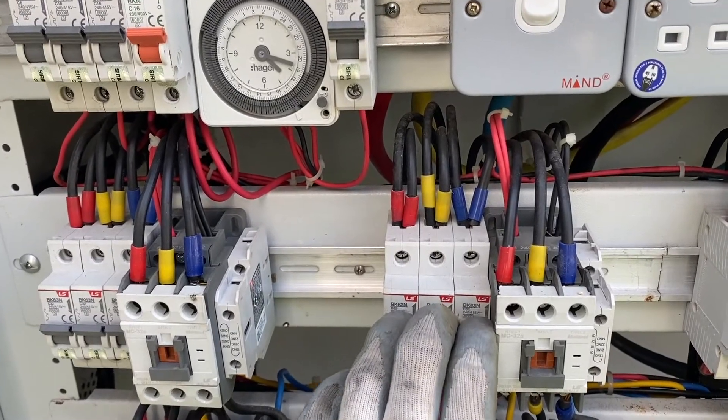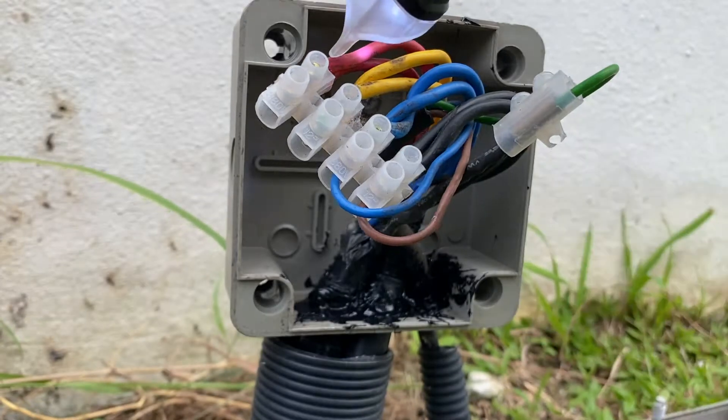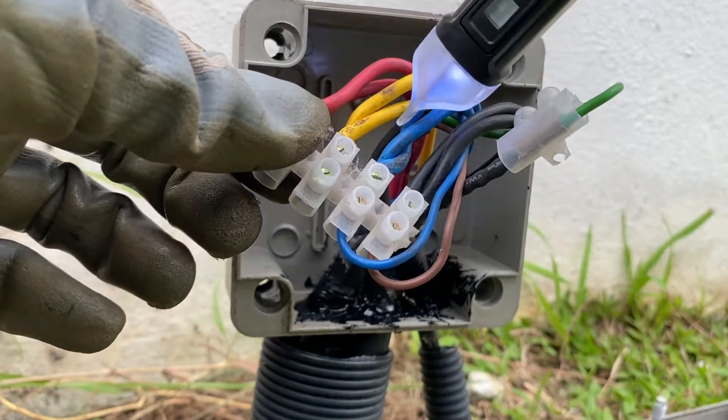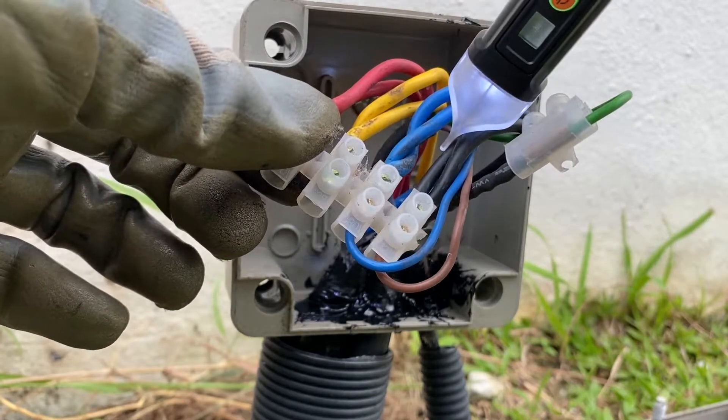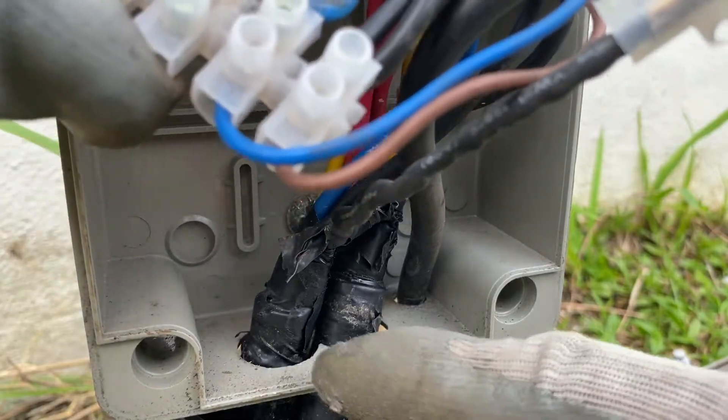Safety first — turn off the main. All three LEDs are on, okay. So there's now no more beeping sound, which means it's cut off, totally cut off. Now this hole here...